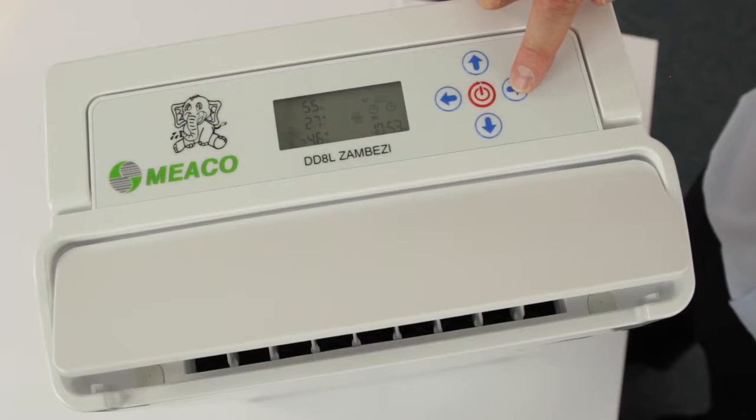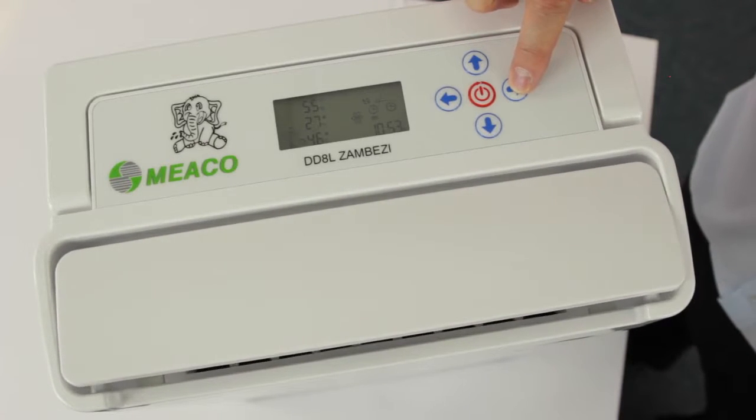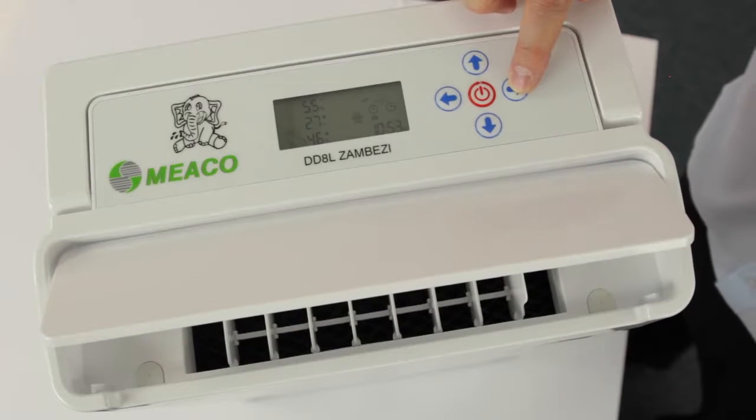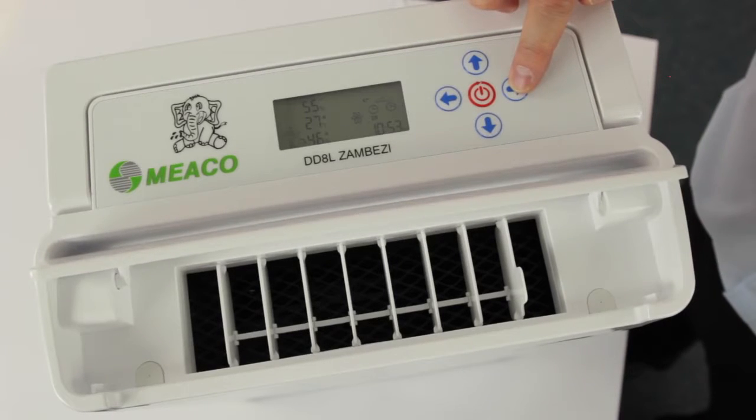A lot of you will be buying this dehumidifier for use in unattended applications, whether it be a boat, a caravan, or maybe a holiday home. You'll be leaving it unattended and you'll be wanting Zambezi to look after that boat, caravan, or home for you.